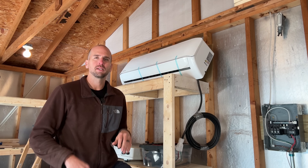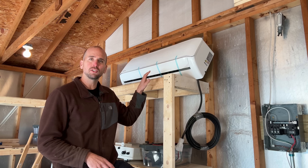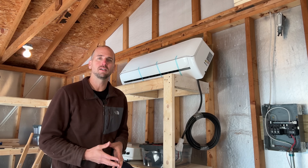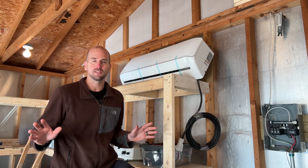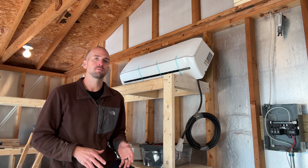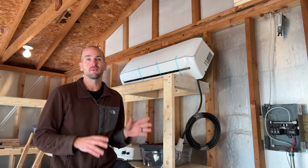How's it going, you guys? It's Scott with Everyday Home Repairs. Today I want to install this Mr. Cool 18,000 BTU or 1.5-ton mini split system in this detached unfinished garage. This project is very approachable by most homeowners and you can save a ton of money doing it yourself.